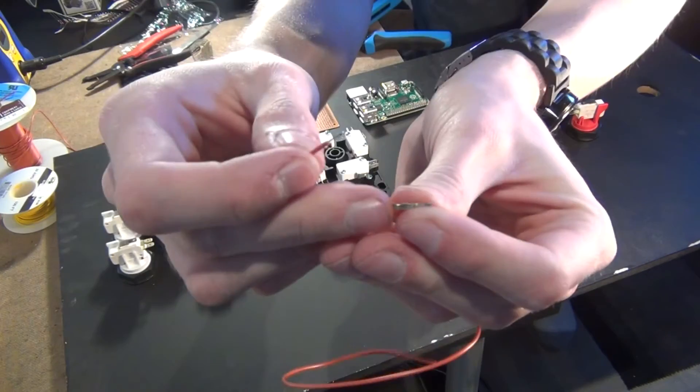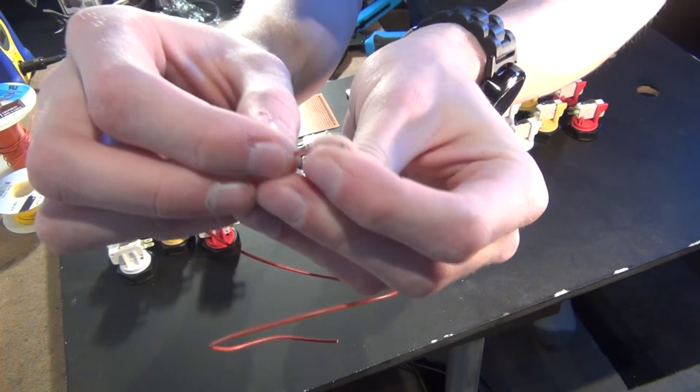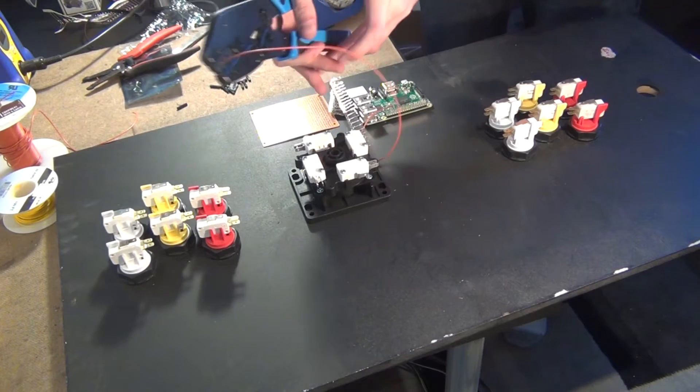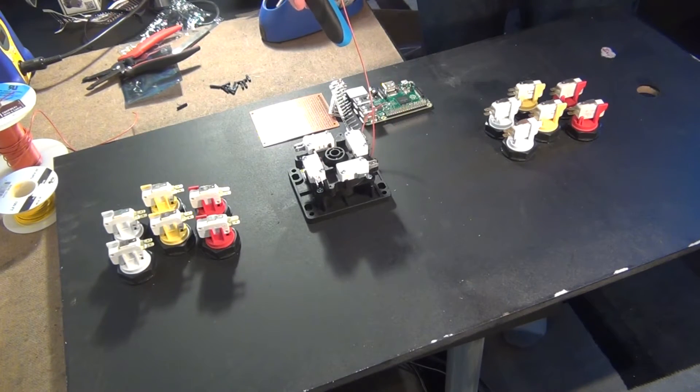This is just a standard female connector that is used for Raspberry Pis, Arduinos, and desktop computers. After it's crimped, I put a plastic housing over it and solder one end of the wire to the button. I repeat this process for all 12 switches.